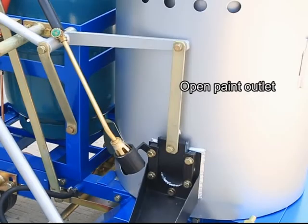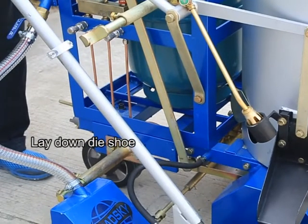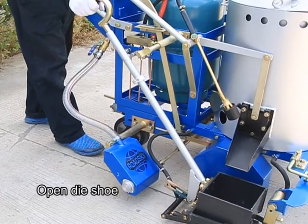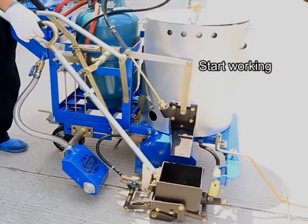Open the paint outlet. Lay down the die shoe. Open the die shoe. Turn on the glass beads switch. Start working.